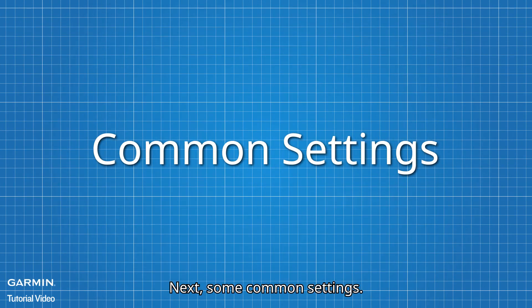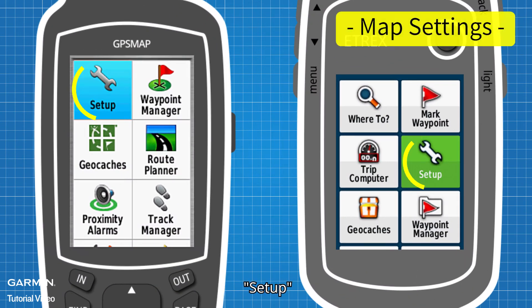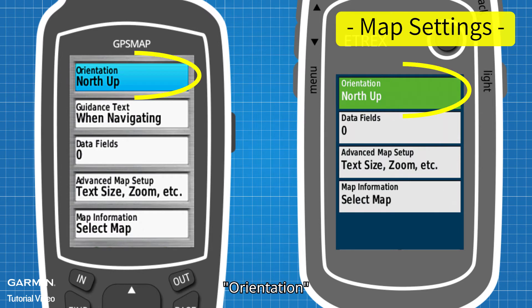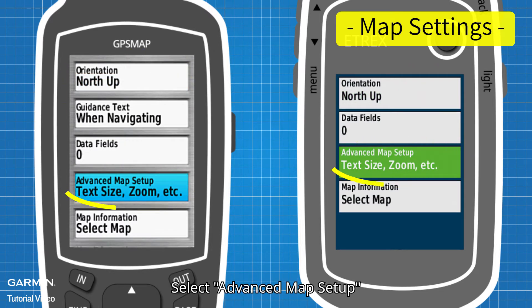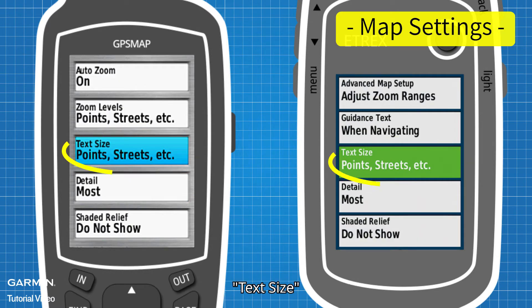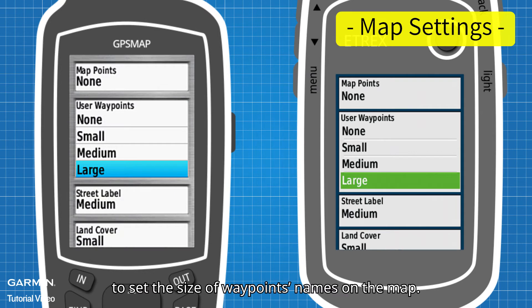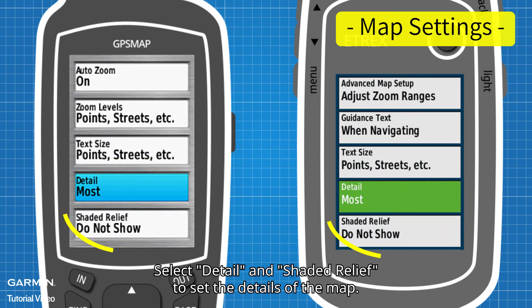Next, some common settings. In Main Menu, go to Setup, then Map. Orientation — set the orientation of the map. Select Advanced Map Setup, then Text Size, User Waypoints, to set the size of waypoint names on the map. Select Detail and Shaded Relief to set the details of the map.